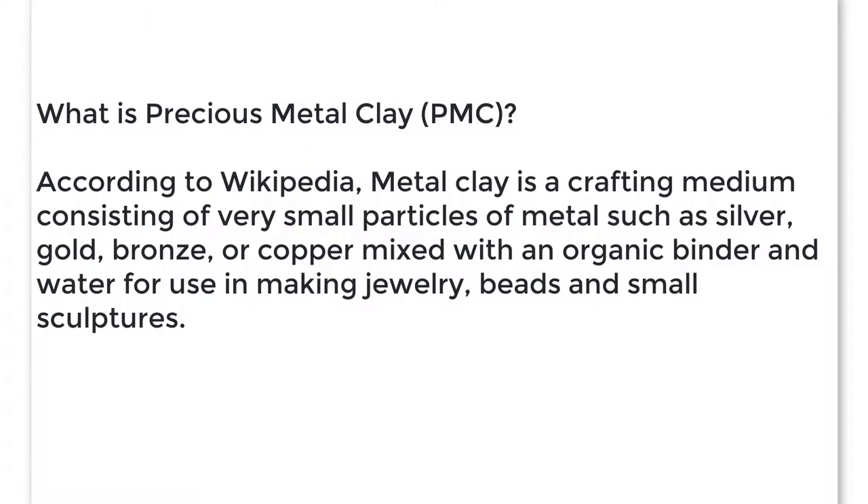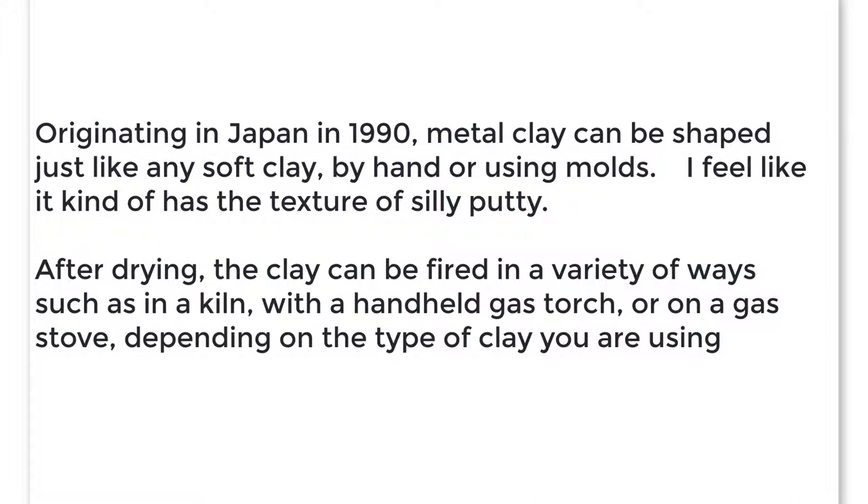So what is precious metal clay, or PMC? According to Wikipedia, metal clay is a crafting medium consisting of very small particles of metal — such as silver, gold, bronze, or copper — mixed with an organic binder and water, for use in making jewelry, beads, and small sculptures. Originating in Japan in 1990, metal clay can be shaped just like any soft clay, by hand or using molds.